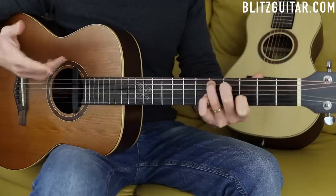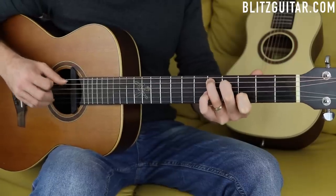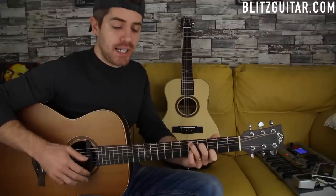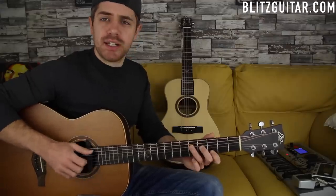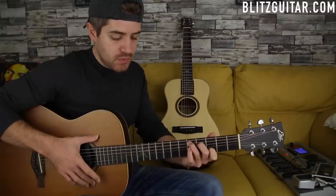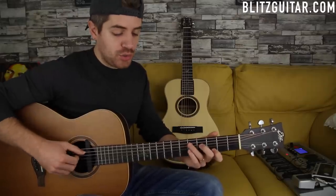We let it ring out a little bit more with the same picking pattern. With a little bit of vibration - I really like to emphasize the last chord. Try moving your guitar a little bit to vibrate the chord.